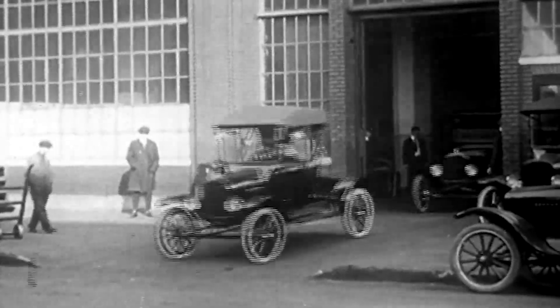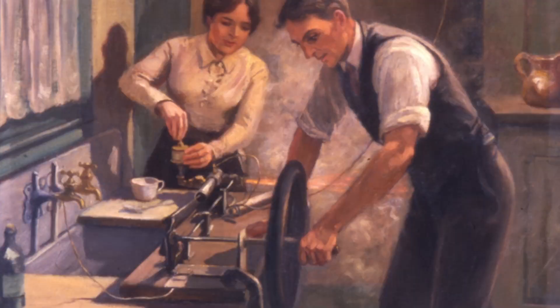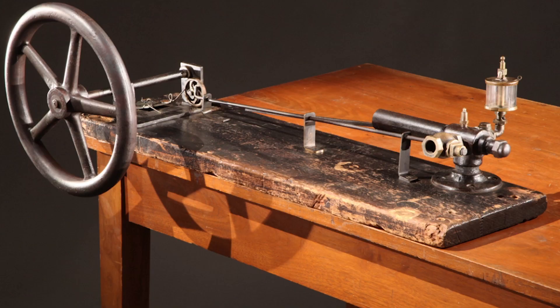I started looking around through some history, and I learned of this infamous Henry Ford kitchen sink engine. It was a doable problem for second-year students, and certainly interesting and historically based.